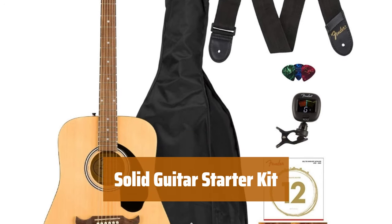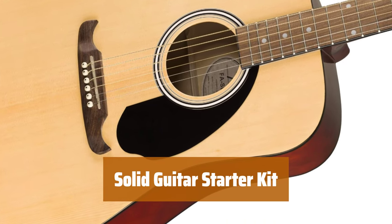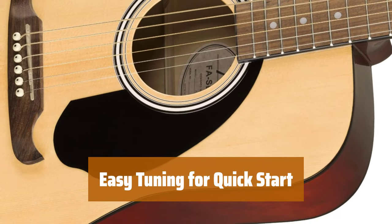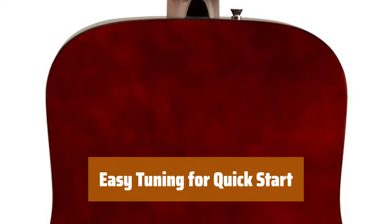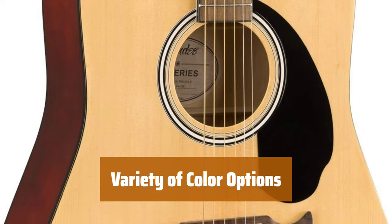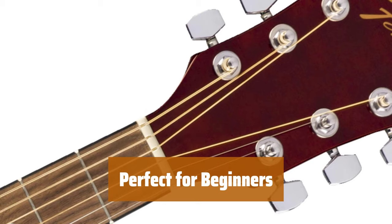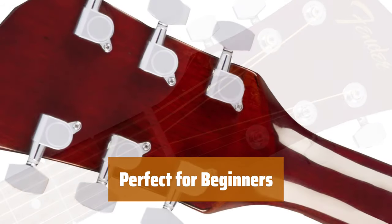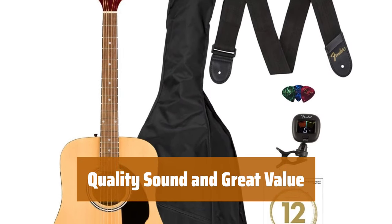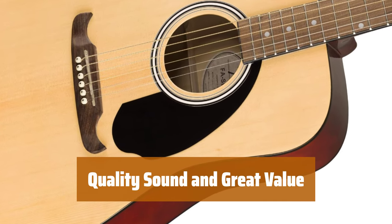Number 3. This starter kit includes a solid guitar with good tonality, a soft case, learning DVD, guitar strap, strings, and picks — it's a perfect package for beginners. This guitar is easy to tune, making it hassle-free for beginners to start playing right away. You'll be strumming your favorite tunes in no time. Choose from multiple color options to personalize your guitar and make it uniquely yours. Whether you're just starting out or looking to improve your skills, this solid guitar starter kit is everything you need in one package. Experience quality sound and great value — the perfect combination of affordability and performance for aspiring musicians.